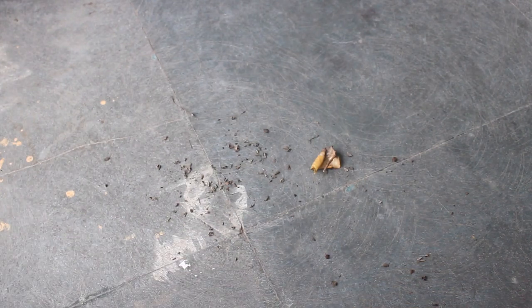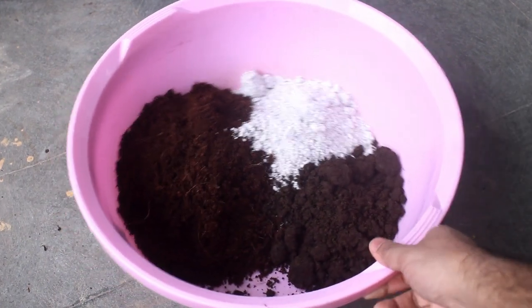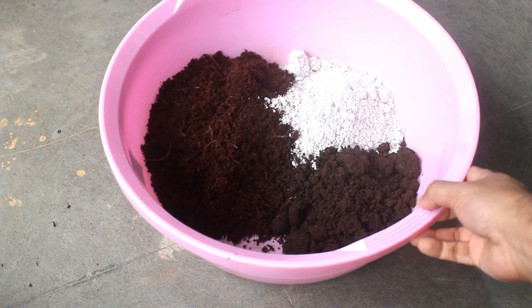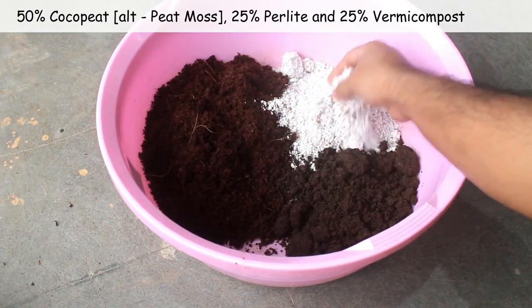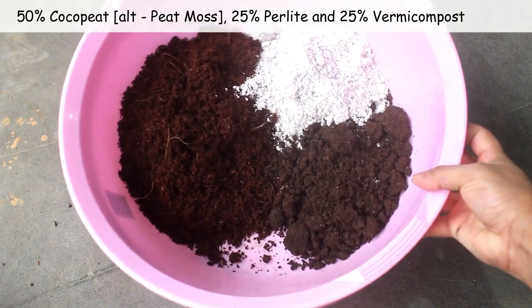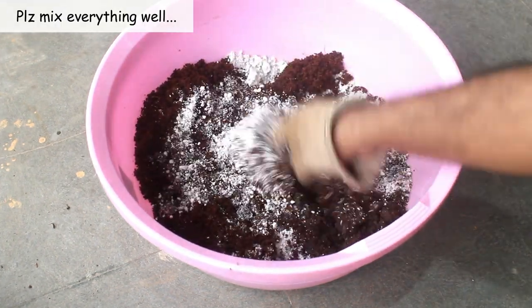Every step is important, so please don't skip anything, and you are also going to see the complete updates. Step number 1: use a very good and well-drained potting soil mix. For this, I took 50% coco peat, 25% perlite, and the remaining 25% vermicompost. I wanted to make the hanging pot very light, and that's why I did not use any normal garden soil.